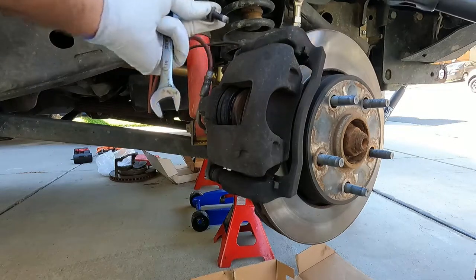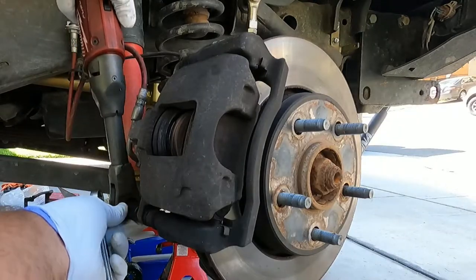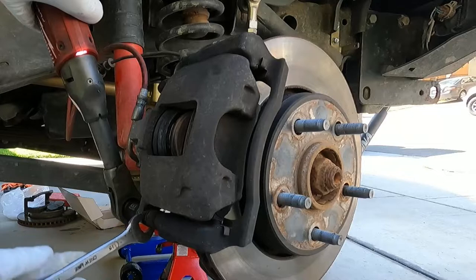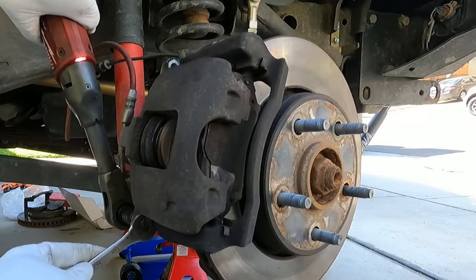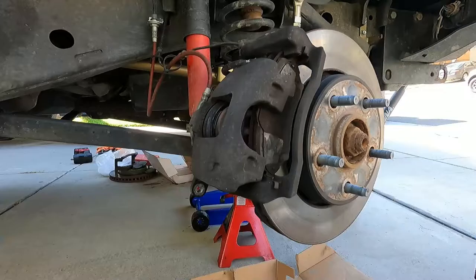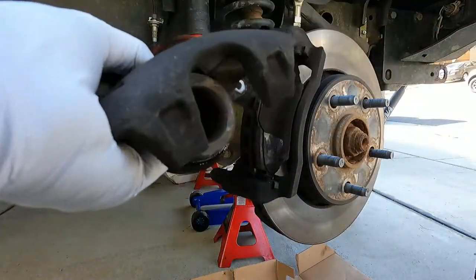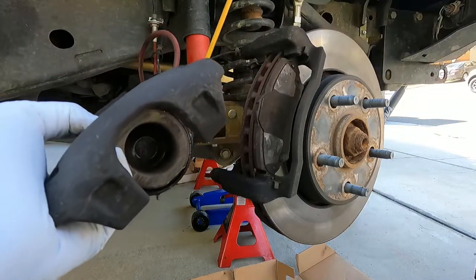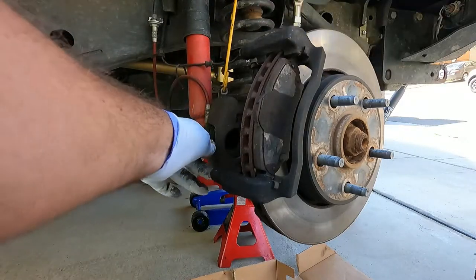There we go. Now our caliper comes with a new bracket and new hardware, so we don't have to clean these up or reuse them. You can probably notice here that these brake lines are aftermarket - they're extended because this is a lifted Jeep. I could probably set this on the ground. If you have standard brake lines, most likely you'll have to hang the caliper, so I'm just going to grab this little caliper hanger and hook it up on the coil spring.